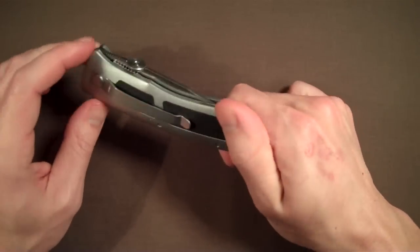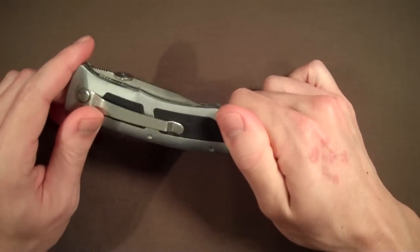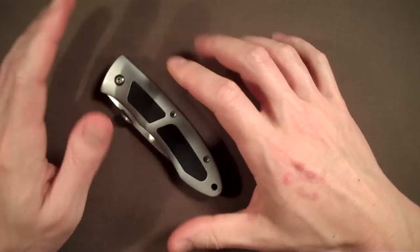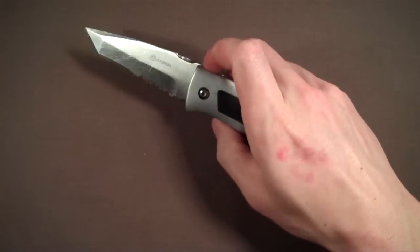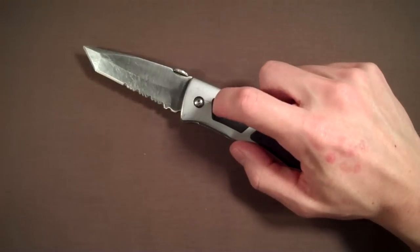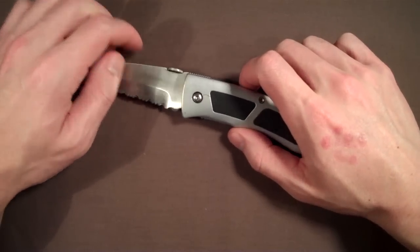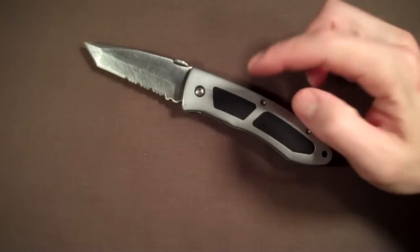Talking with people, nobody really gave me any good input that I respected. I was under the impression, as were my friends, that bigger is better. So I got this larger knife and I got this blade shape for no other reason than I thought it looked cool. This is a Magnum, by the way — I think it's made by Becker.